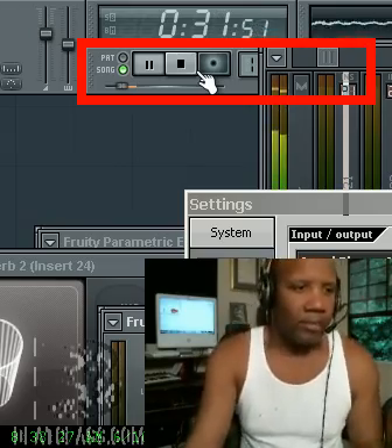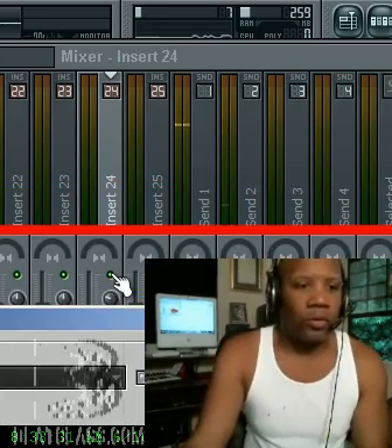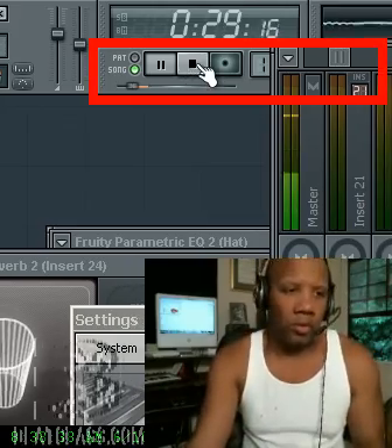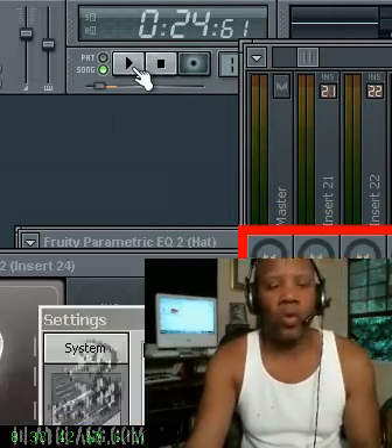All right, let's listen to those vocals. Those are dry vocals with no reverb. You can forgive my pitching and all that stuff — I'm not trying to be perfect. That was a one-shot deal.